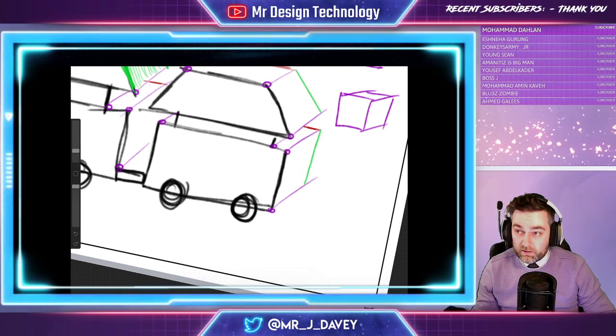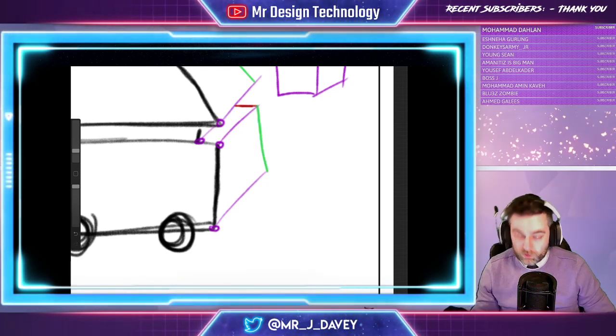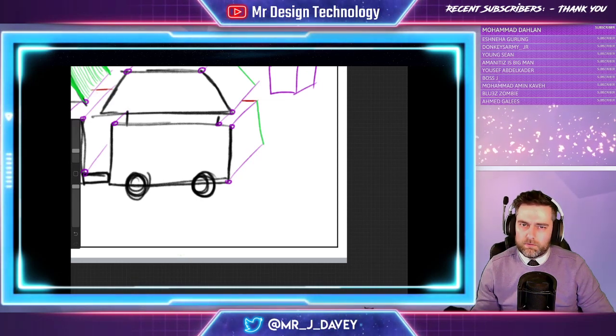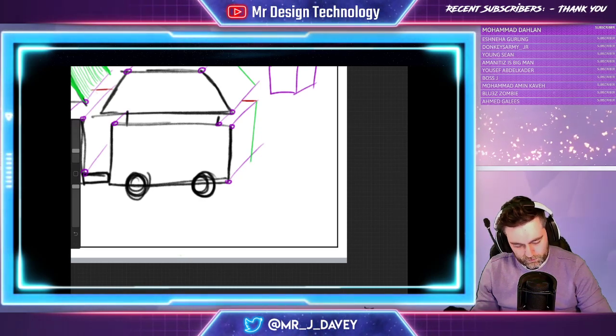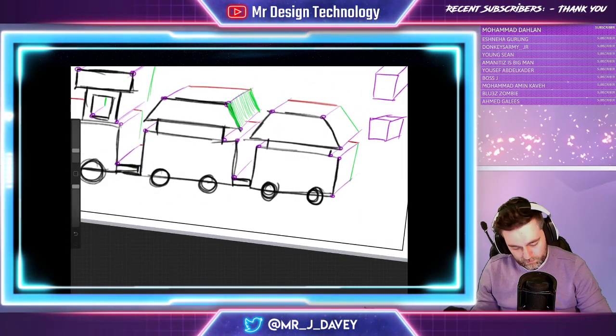Now, a lot of students make this mistake here — they will go like that and join up their object. You can see if I zoom out that doesn't look right: it's 3D but it doesn't look right. So you must get into the habit of just ignoring that and drawing vertically, even if you have to cut through, because you can always just rub those bits off to make it where it needs to be.